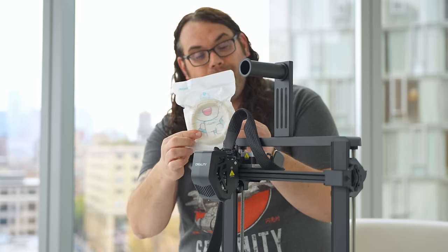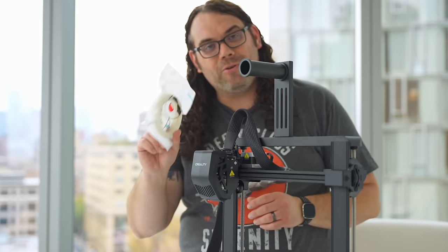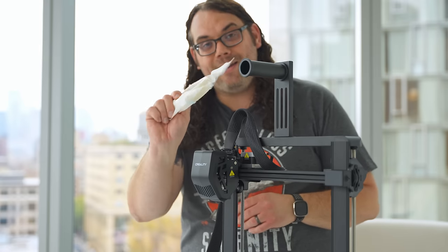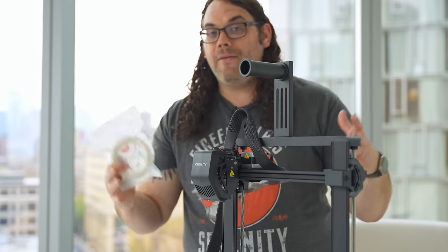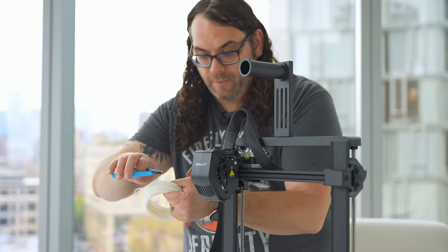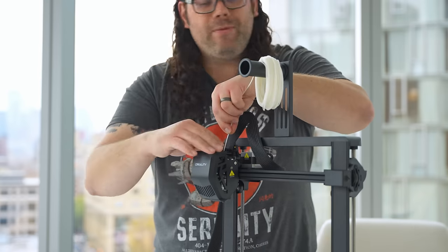Now that everything's ready, it's time to load some filament. Unfortunately all they gave us was this little sample, and I'm in a place that doesn't have any extra filament, so we're going to do this test using what came with the printer. Creality, please start sending bigger spools or test rolls of filament with your printers — beginners would love to have something to test on that's not just this much. Other than that, everything has been awesome so far. I'm going to cut my filament at a 45-degree angle like we always do and get it going.